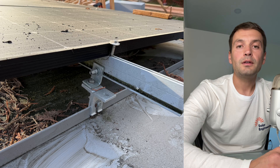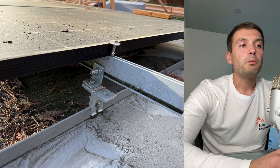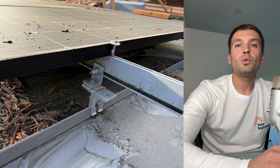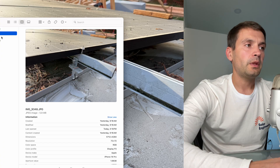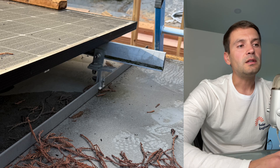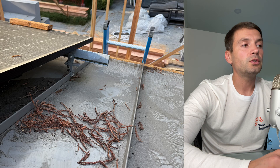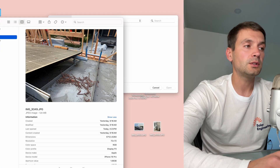Here are IronRidge XR100 rails, and they used a mid clamp here but the end clamp is missing. Over time, because panels might shift during wind or when it's hot or cold, this bolt can get loose. In this next picture, we see the same idea with two L-feet and a third one connecting rails, and the end clamp is missing entirely. The panel is holding on only three points with one end clamp missing, so it might fall soon.